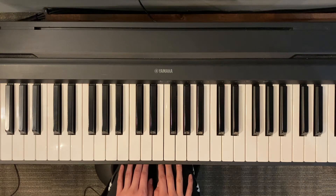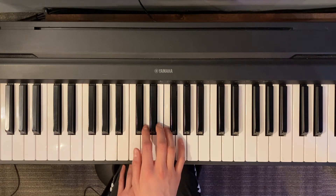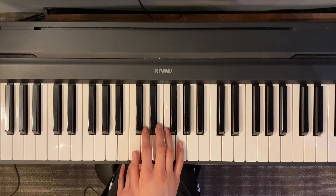Alright, so the first note is a C, and that first C that we see is middle C. So we're going to start with our right hand, finger number one, on middle C. And as I play, I'm going to say the finger numbers, and I'm going to start off at 60 BPM.